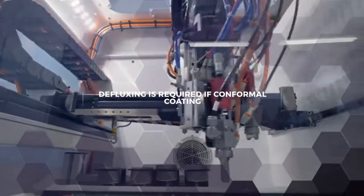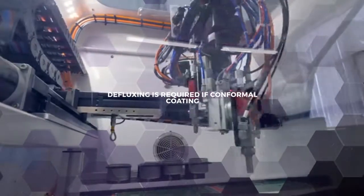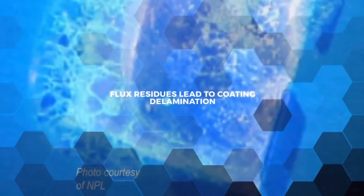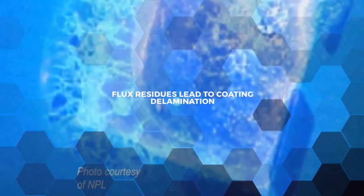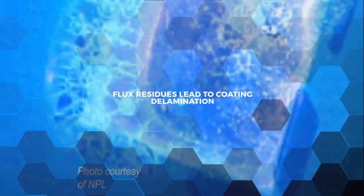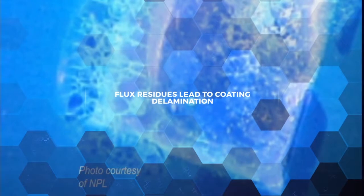If conformal coating is going to be applied, cleaning is all the more important no matter what flux you're using. Imagine painting the outside of your house without first cleaning — the paint would just peel off once it's dry. For conformal coating, that's called delamination and it's a significant defect for critical electronics.